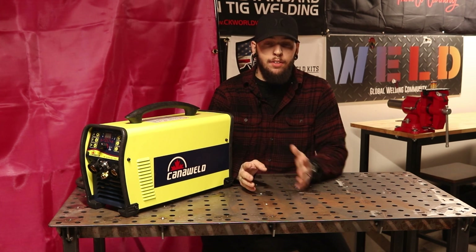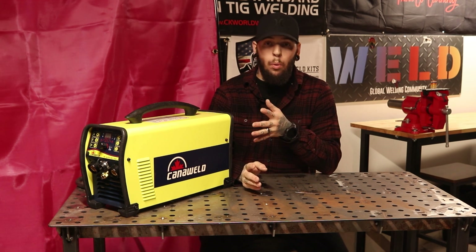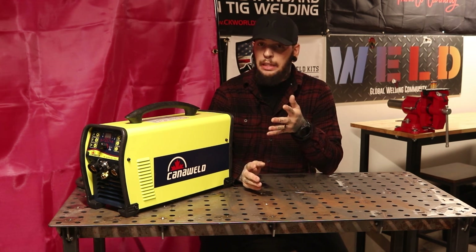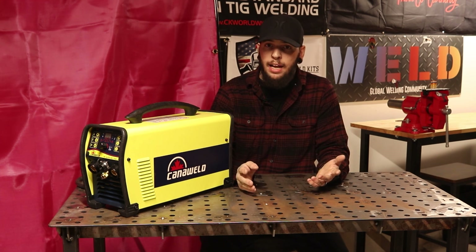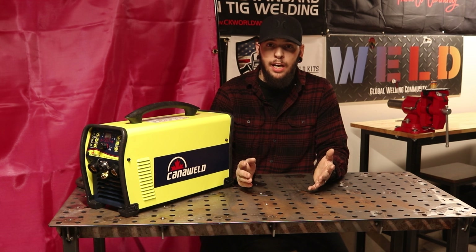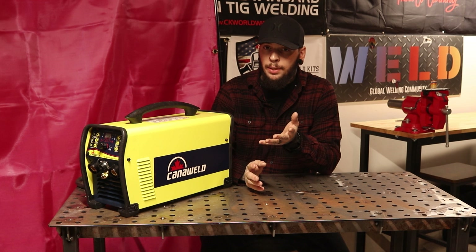That's a really great feature to have, especially in a small package that is only 29 pounds, so it's really light. If you need to do some stick welding it's also capable of that and has some features to play around with as well. It is generator compatible and it's only 29 pounds — pretty light.